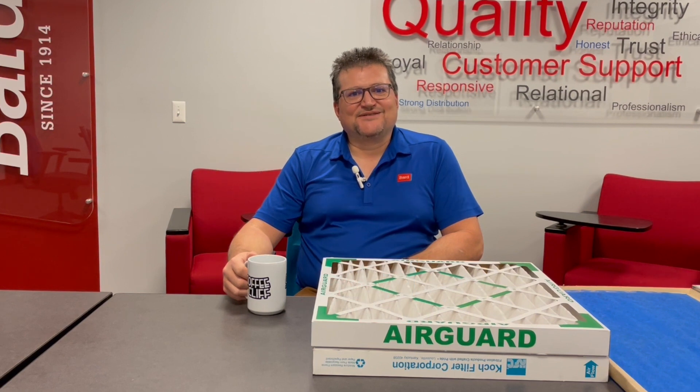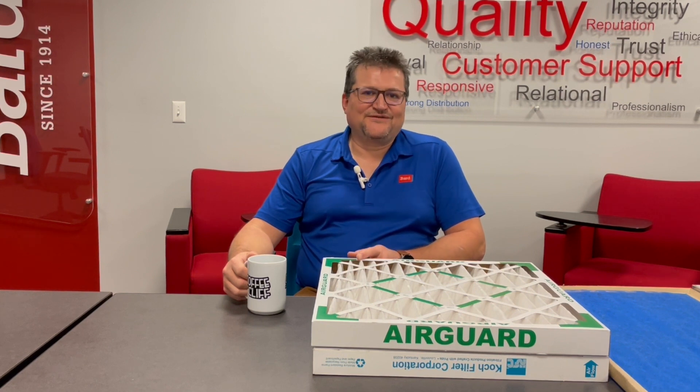Welcome to another episode of Coffee with Cliff. Today we're going to talk about different filter types — throwaway filters, permanent filters, all the different MERV ratings and MERV types, and basically how to provide service maintenance on a filter.